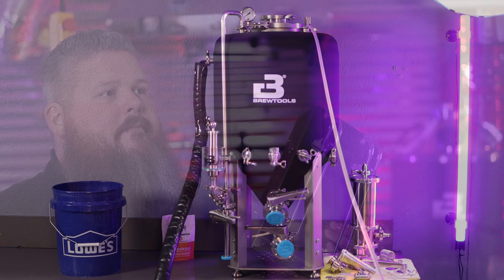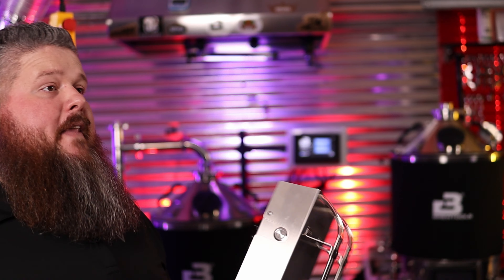Before we get going, the Duofiller is actually another homebrewing product from Norway. Honestly, some of the coolest and most innovative products seem to come from Norway. They are definitely, in my opinion, on the cutting edge of homebrewing, and it's a place to watch if you're into homebrewing gear. Watch what they're doing in Norway because they're doing cool stuff.